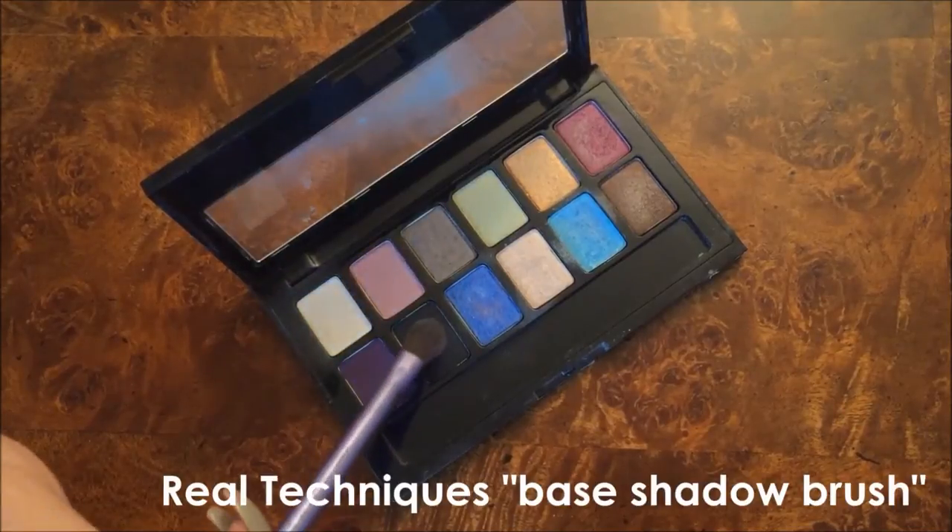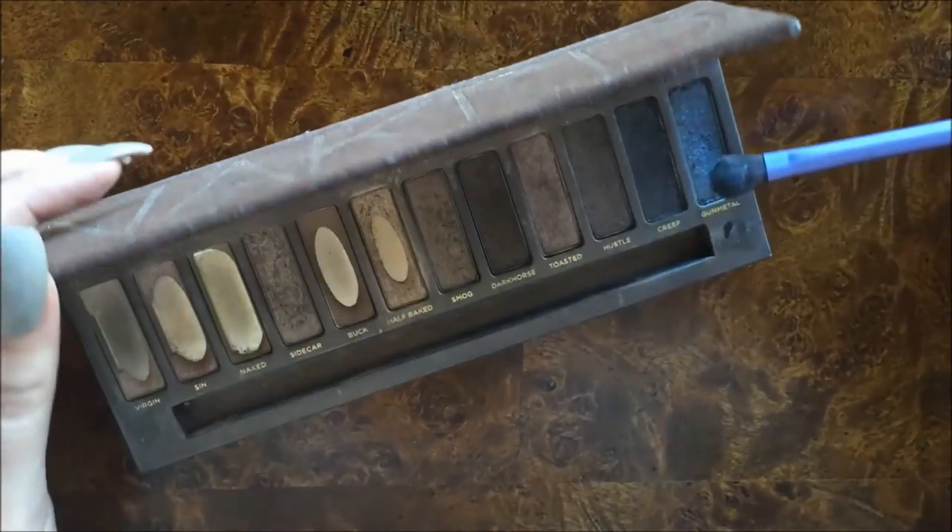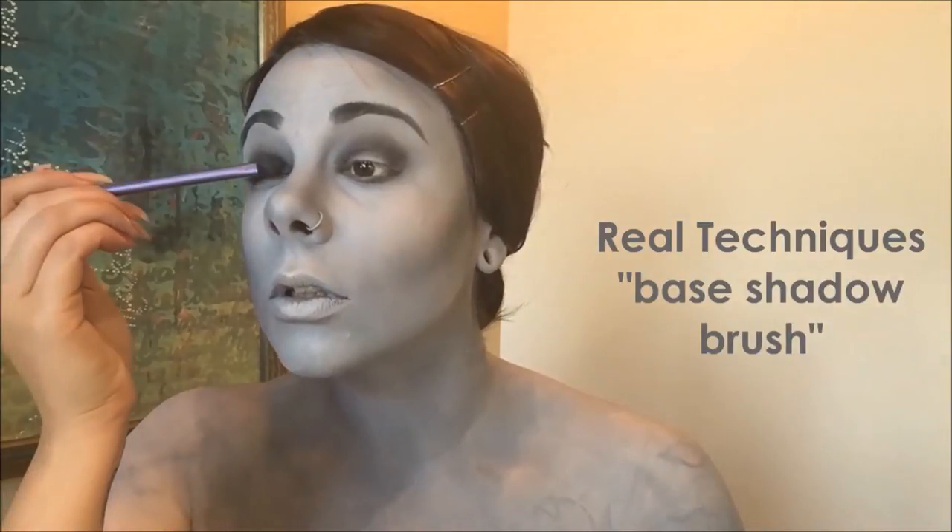Now we're on to the eyes. I'm using that same gray eyeshadow and just kind of sweeping over the lid as well as under the eyes just to give myself a base color. I'm then going in with a black eyeshadow and really carving out the crease. Using the color Gunmetal from the first Naked palette, I'm then patting it gently on my lid as well as blending it out and it's just adding a really pretty shimmer color to everything.